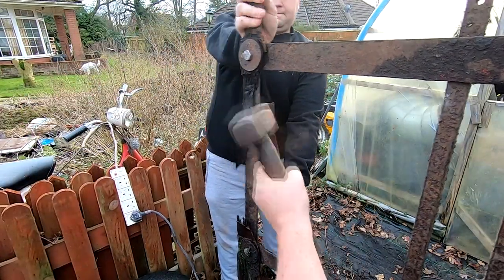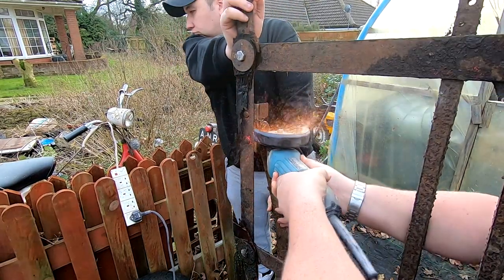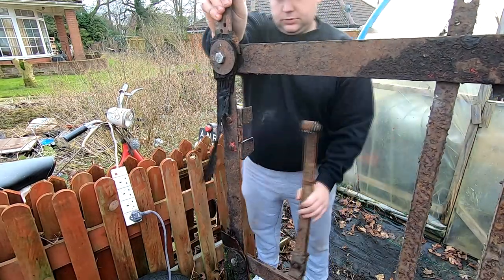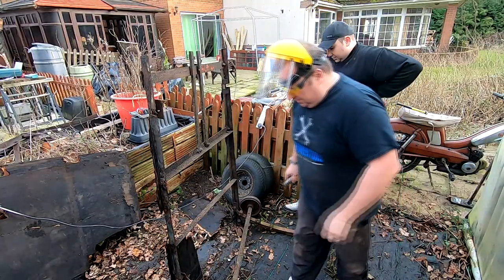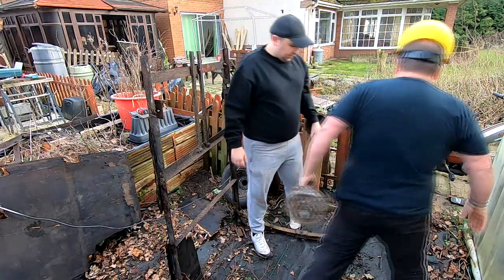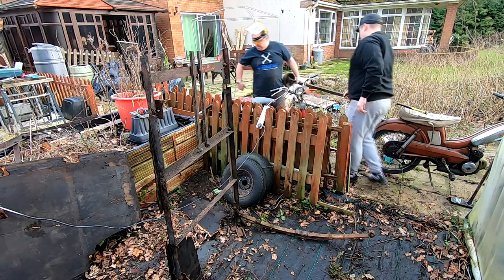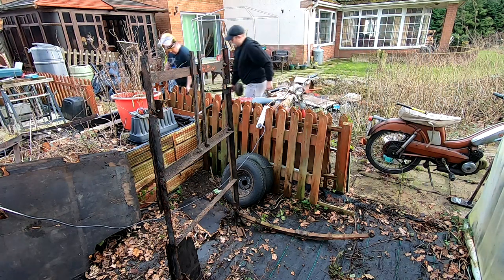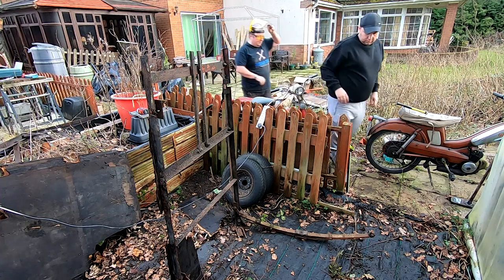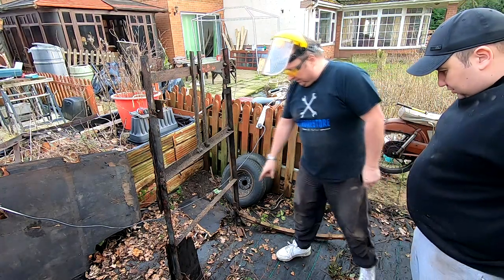Come on, you pig. Just one more bit. Oh, there we go - I was just about to lump it one with the hammer. All right, we're getting somewhere now. Take that round there - set of dumbbells, yeah. Bodybuilding weights. Well, we're making progress now. We should be able to knock them two off down there now.